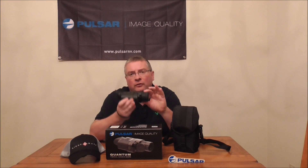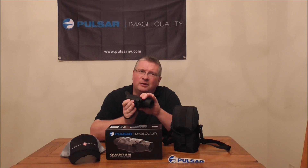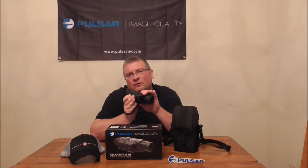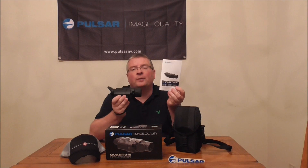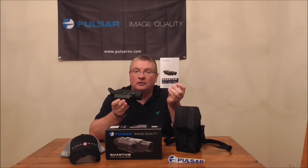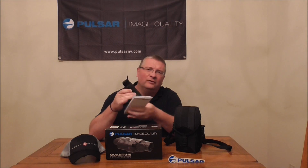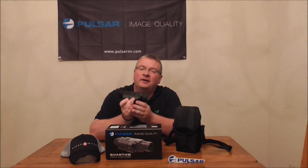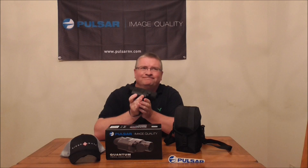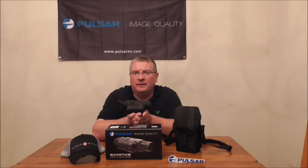Thermal can be somewhat intimidating if you've never used it before, but the entire instruction manual for this product is only 10 pages, and the pages are really small. I found it very simple to use the first time I opened it and tried it. It took me about 10 minutes at most to completely figure out this unit, so don't have any fears about that.